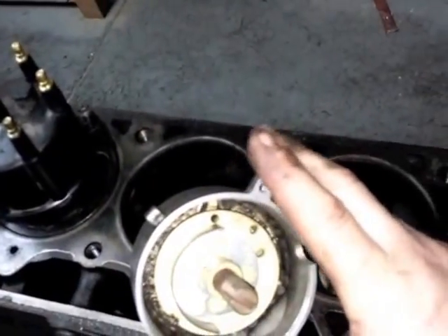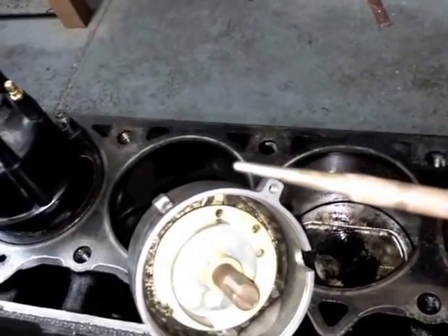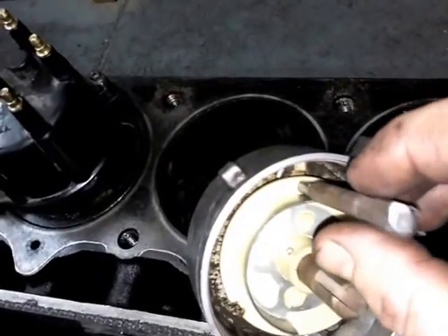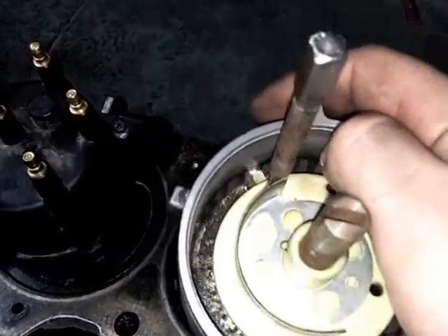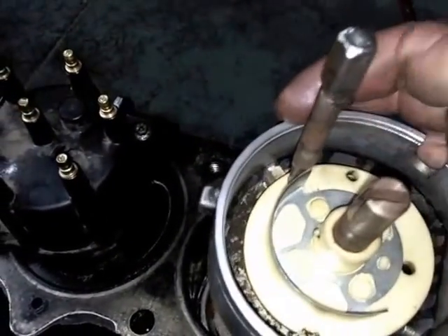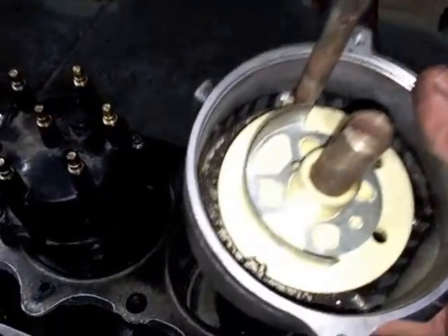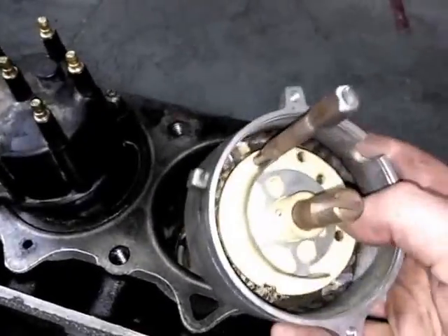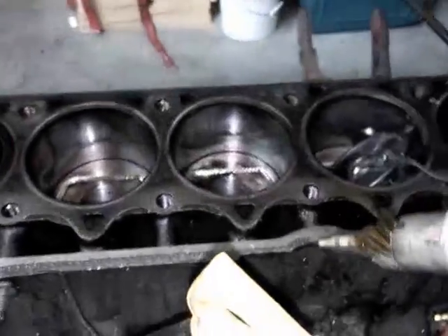Right where that bar of the distributor lines up with that hole, you want to take a punch tool — just a little punch with a tapered end — and put it into that hole where it meets the distributor. That holds it in the place you want to keep it. Insert that, and now it won't move on you — just a teeny bit, but not enough to do anything. That's where you want it for your timing to be just right.